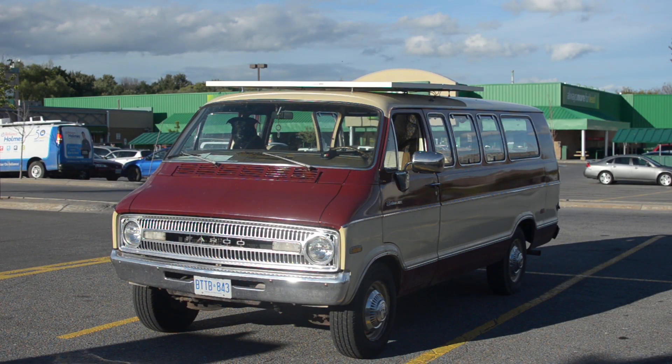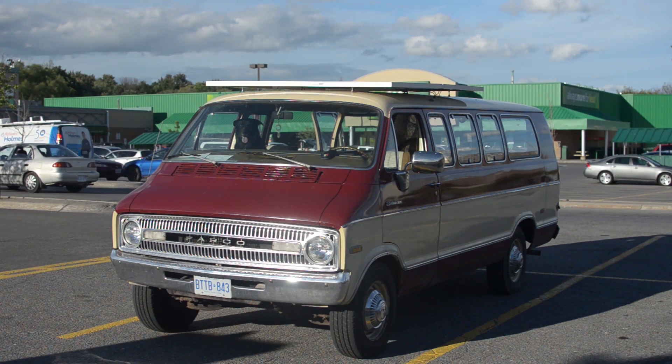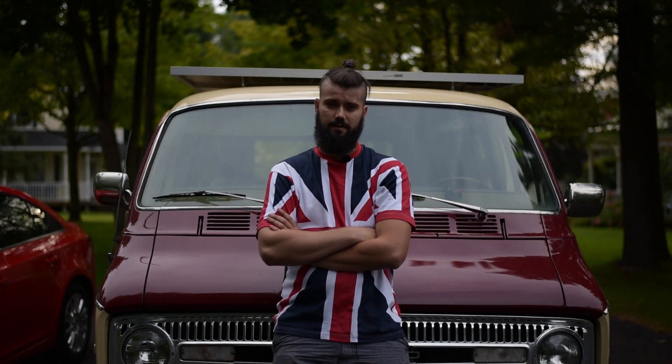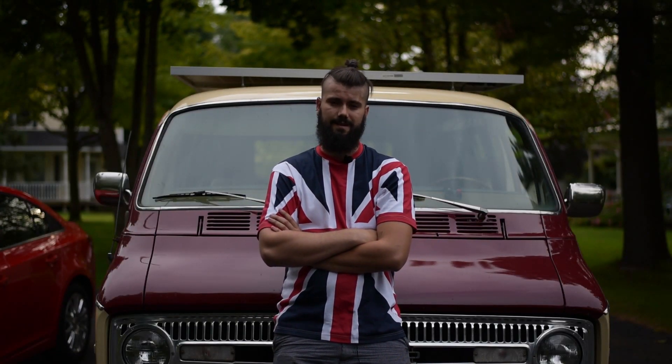We took a few test runs on the highway and it definitely runs smoothly. There is no more drag than there would have originally been with the 1970s square design of the van, and the panels themselves don't vibrate or anything, which is a very good sign.